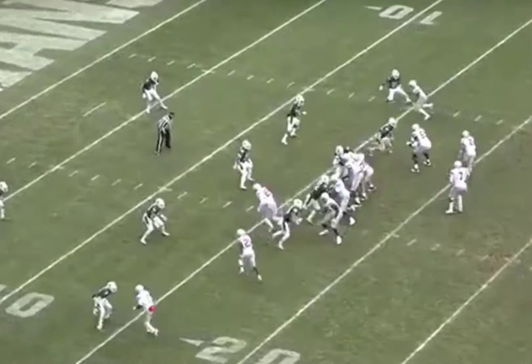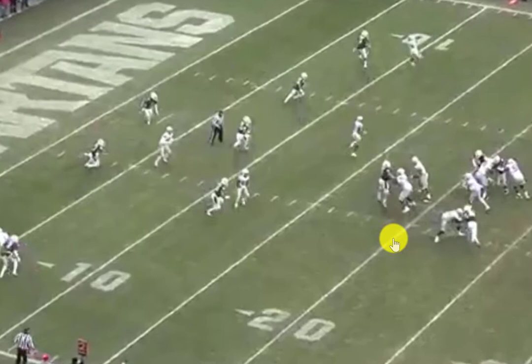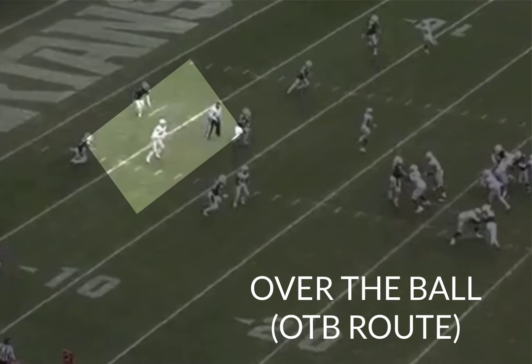This creates three easy throws that even on a big Canadian field, any quarterback you have back there can make. They're just playing catch. Here the quarterback hits the tight end on that over-the-ball route in space, with the linebacker's attention occupied by the two underneath routes.